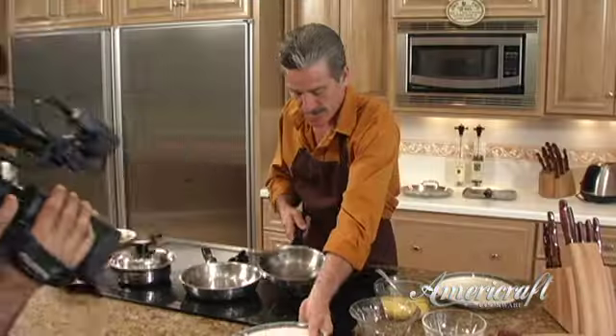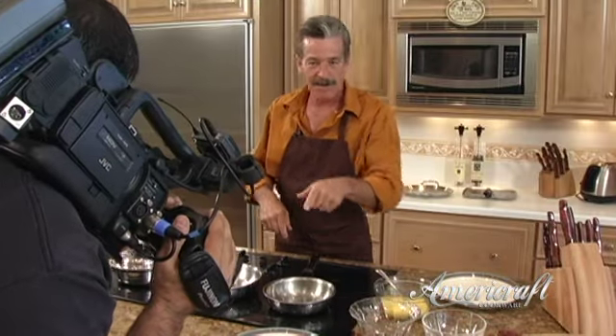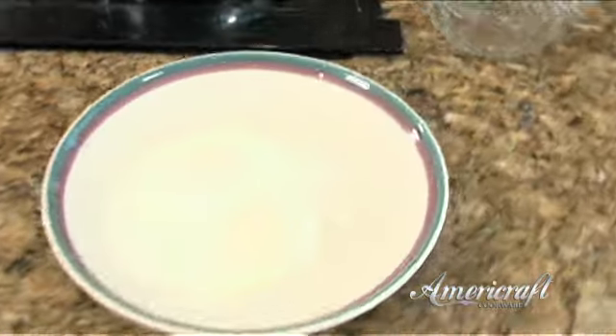Let's go ahead and plate these up — perfect over easy. Look at the bottom of that pan, that's what you want from good cookware.